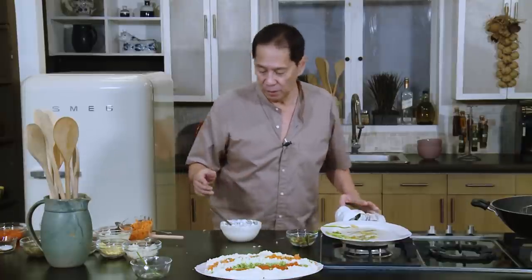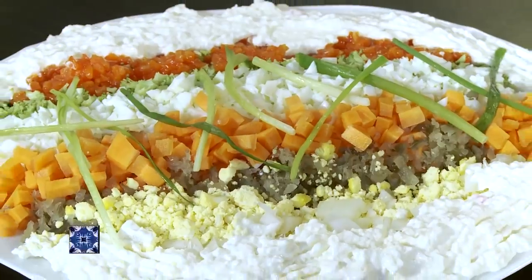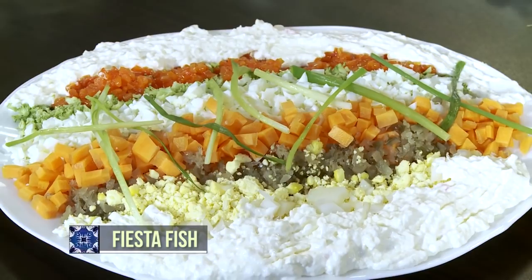We're just fixing up the appearance, but the taste is going to be very good. What you want to do is get a plate, get it this way, and just mix. This is called Fiesta Fish — it's so simple to make, and it is delicious.